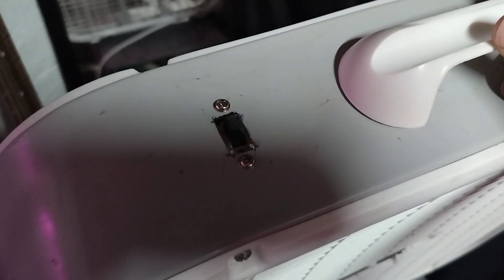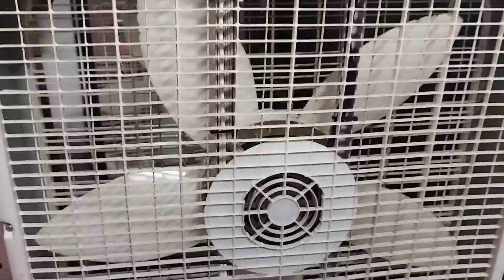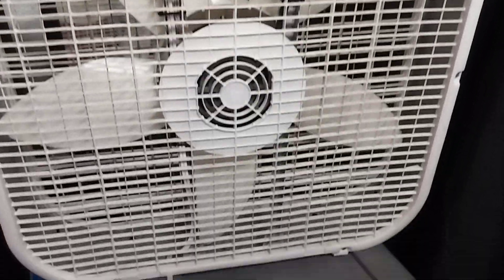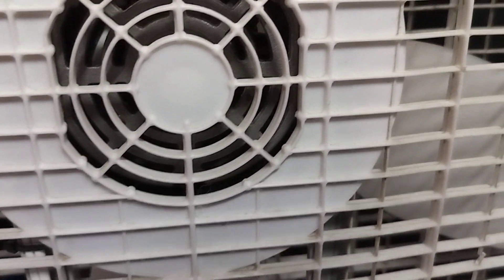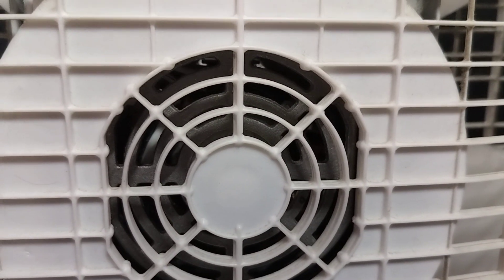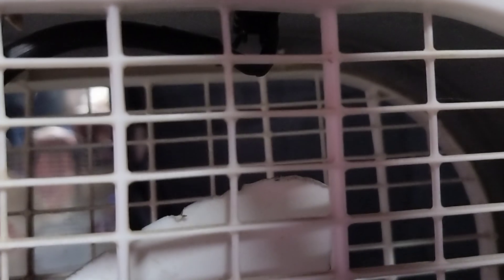What I did here is I made it reversible and put a switch in it. Sorry for the crude cut there — the only thing I had to cut with was a Dremel tool. I added the wire there for the switch.